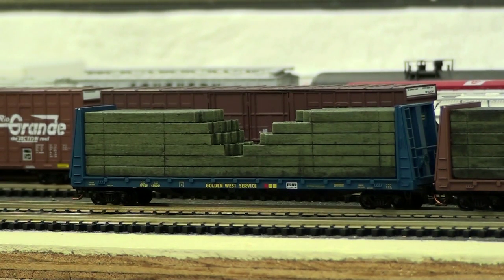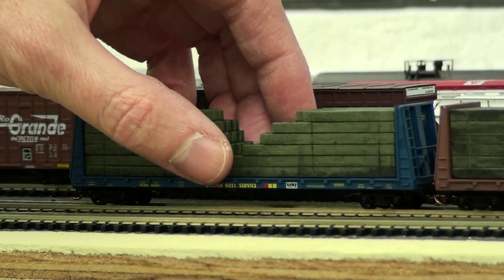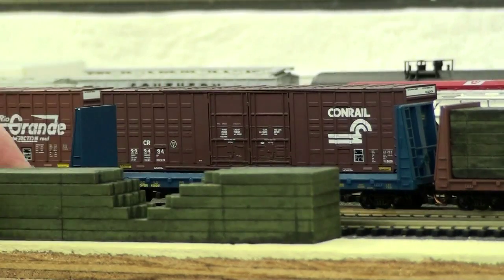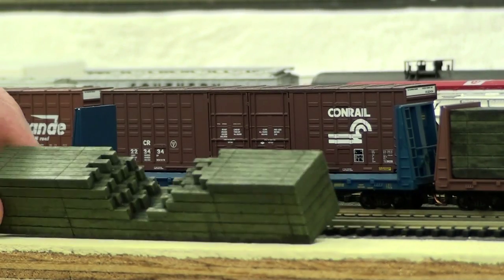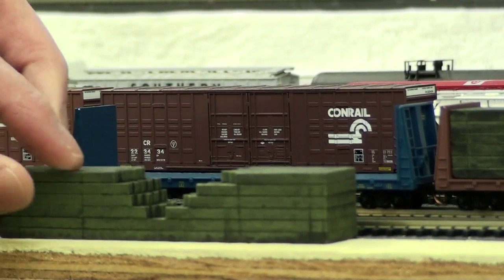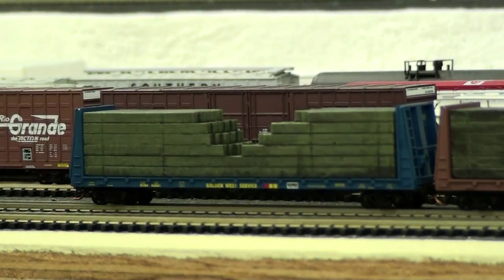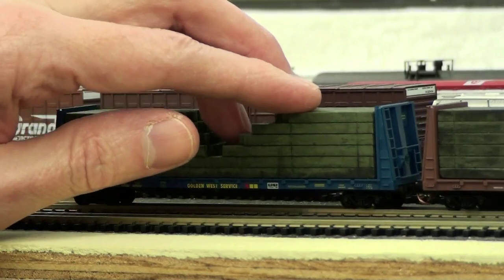So let's start with this first Microtrains car. It's a 61-foot bulkhead flat car — it's a Golden West Service car, number 459001, and it runs about $26.75. I normally don't go out and buy new cars but these new bulkhead flat cars are really nice. They've been around for Microtrains for a long time, but the key thing they've done with these new cars is the load. They have two new loads for each car — for the Southern Pacific and the Golden West Service car. It's just a really nice load. I hope they release these in individual packs because I have a whole bunch of cars that these could be used in.